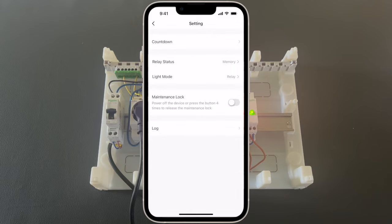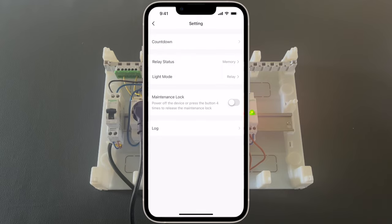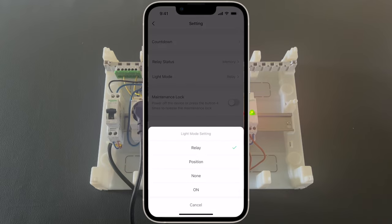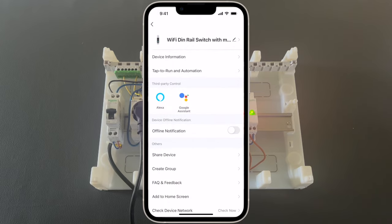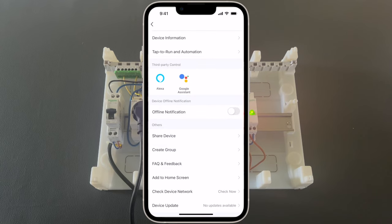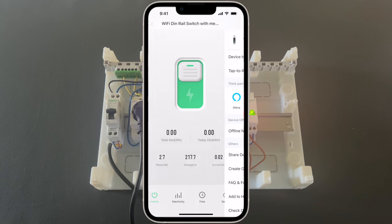And under the settings, some additional configuration: countdown, relay status, and light mode. If we press the pencil in the upper right corner, we get similar settings like the other device — device information, third party control, share device, create groups, and add to home screen.